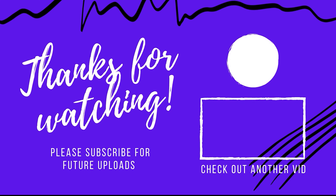Anyway guys, till then take care, bye bye! I'll see you guys in my next vlog. Love you all!